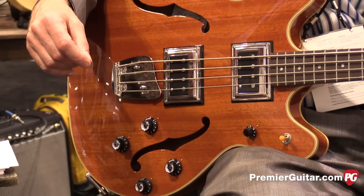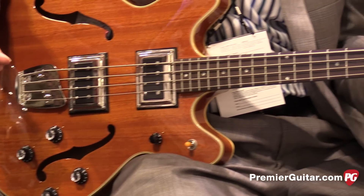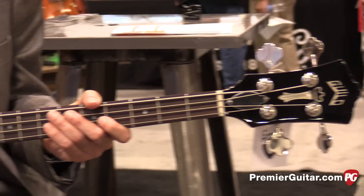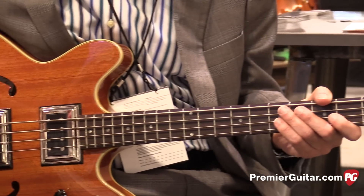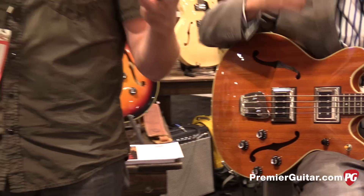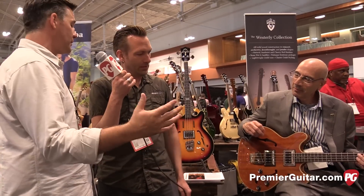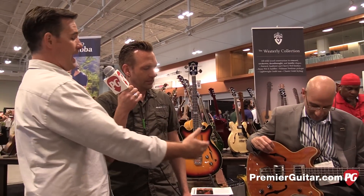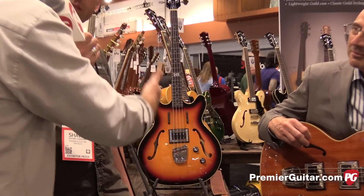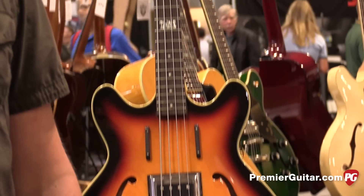Does it differ at all from some of the... I mean, there's kind of a storied history with Guild that involves some changing of hands and stuff. And there have been some fairly recent versions of it. How would you compare it to other recent versions? This bass has been around a long time in various forms for like 50 years. It's really, honestly, based on those old 60s basses. We also put out the... right behind you there is the Chris Hillman version. That's somebody who made that bass really, really popular. We're sticking with that tried and true — that's exactly what we want to do.